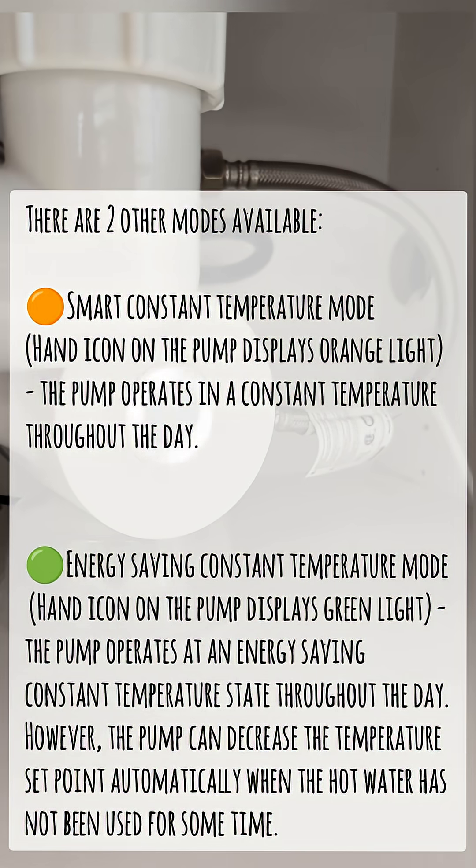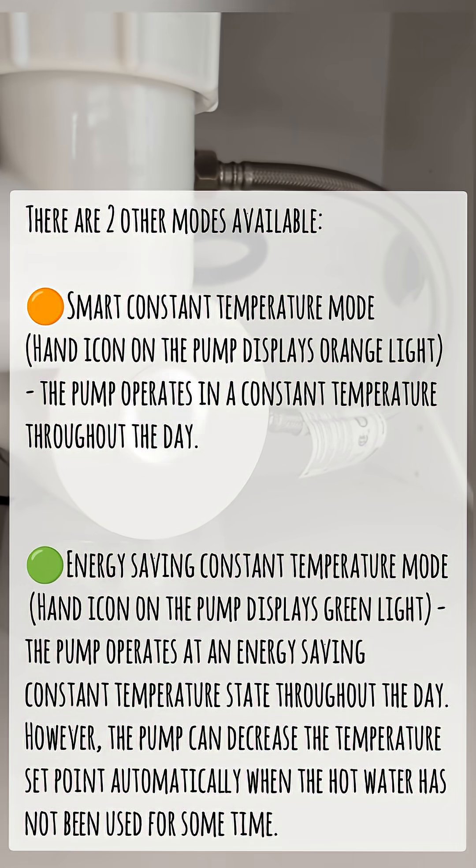There are two other modes available. Smart constant temperature mode: the hand icon on the pump displays an orange light, and the pump operates at a constant temperature throughout the day.